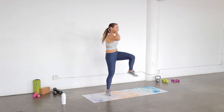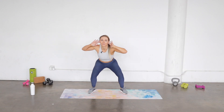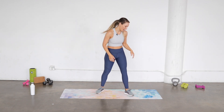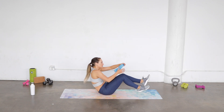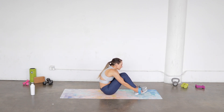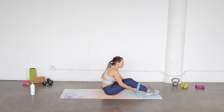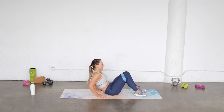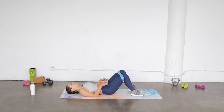Two more each side, last one each side and down. All right, grab your band — we're gonna come down onto our back and just put that band just above your knees. We're gonna keep it above the knees the whole time today. Lay all the way back, legs are gonna come right up to tabletop.